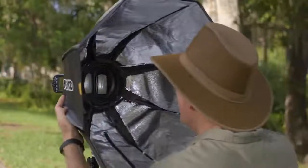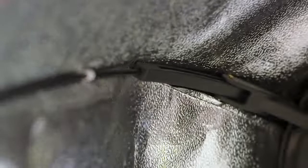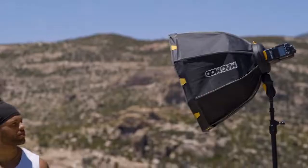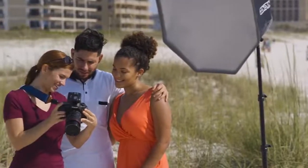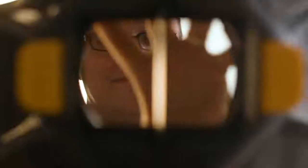And now, for the first time ever in any umbrella-style softbox, we created a way to keep the light source obstruction-free. With integrated arms that stay out of the way, no metal bars will block your light output, with this easy-to-use, completely open, and collapsible design. And since you don't have to compensate for diminished light output, you'll find that your recycle time, heat, and battery consumption will all be reduced.